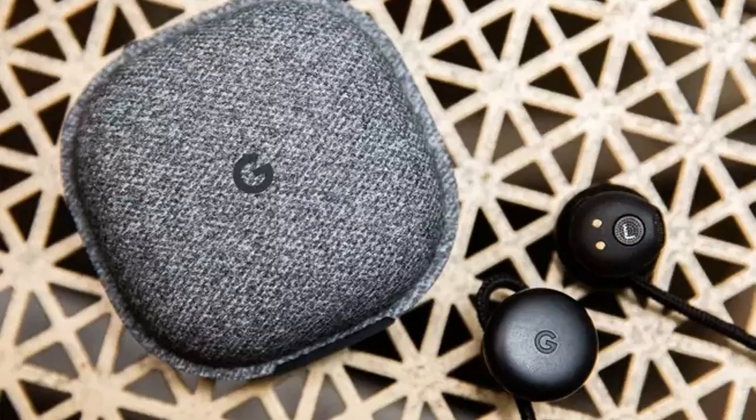Buttons, however, still have a place on gadgets, despite manufacturers' quests to turn everything to touch.